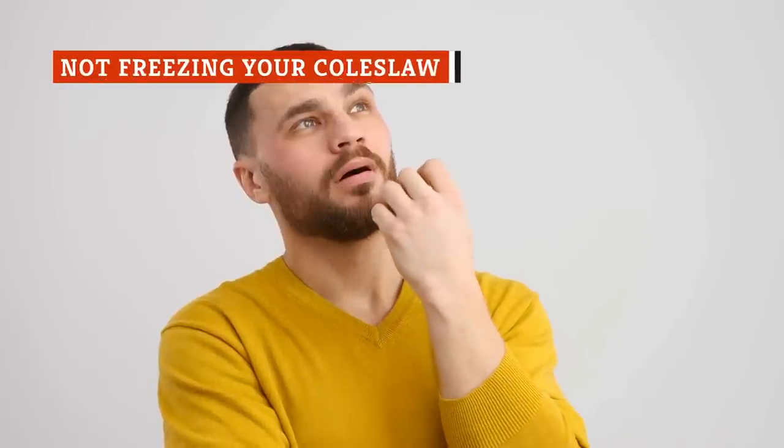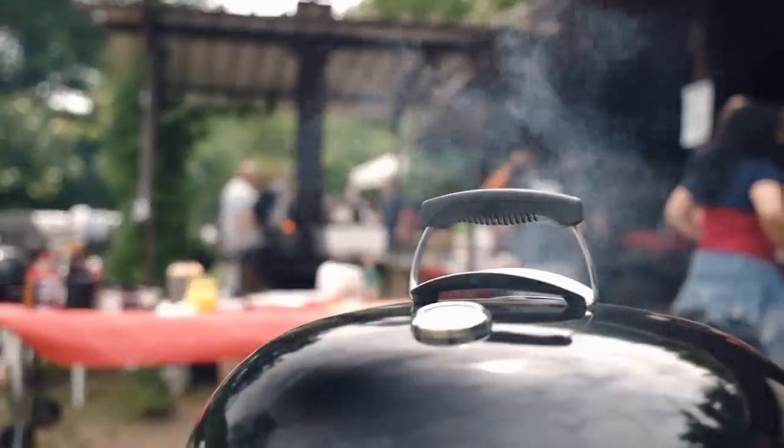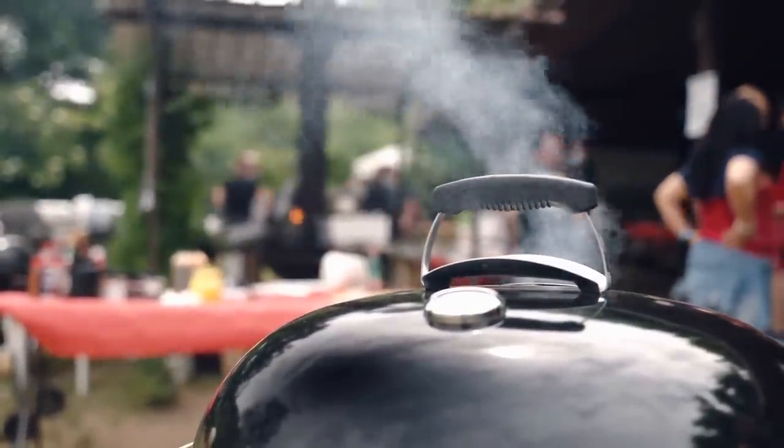Wondering what to do with the leftover coleslaw, or thinking of a way to store coleslaw as summertime approaches? We have the most straightforward and easiest trick of all — freeze it. This easy hack is all you need to save your coleslaw from spoiling, developing mold, or producing a foul odor.